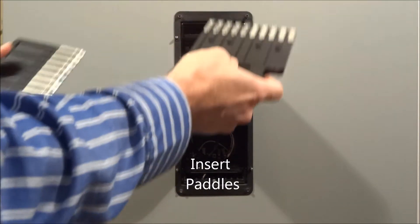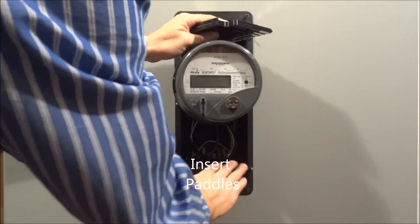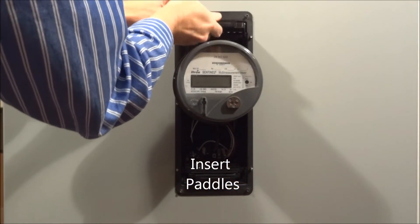Taking the original paddles, plugging them in at the top and the bottom to energize the meter.